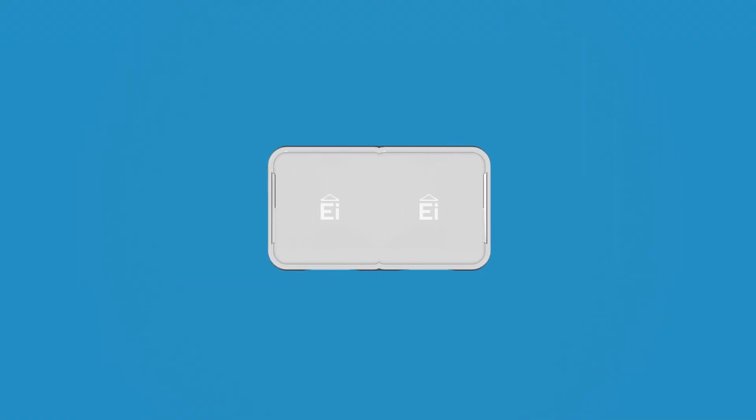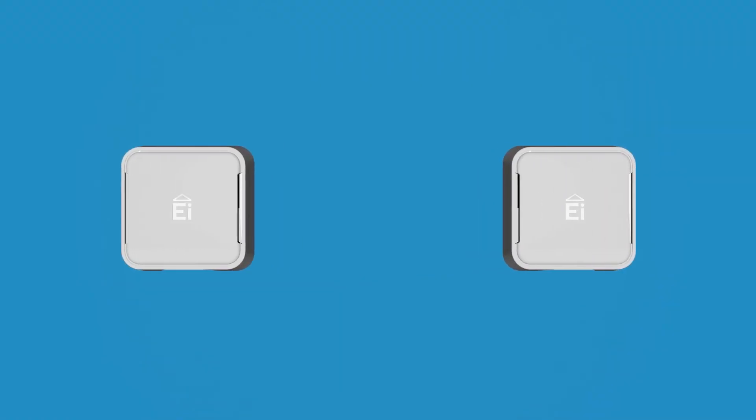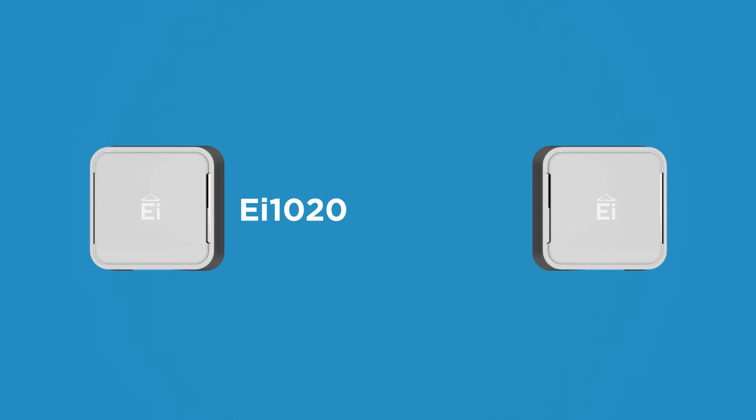Our environmental sensors are available in two models: the EI1020 and the EI1025.